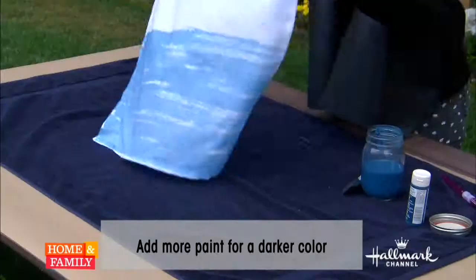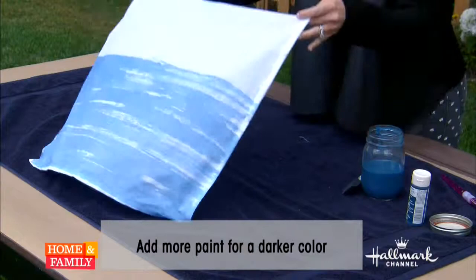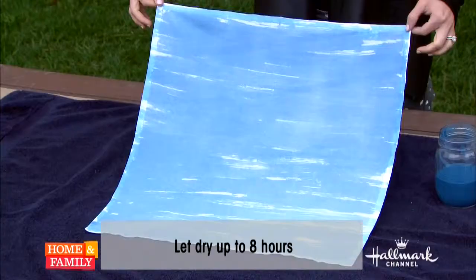You can make it look as perfect or as imperfect as you like. It's just really easy. You want to make sure to let it completely dry, and I like to hang it to dry for the best results. That's so pretty.